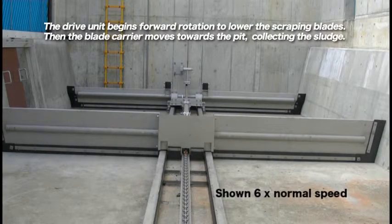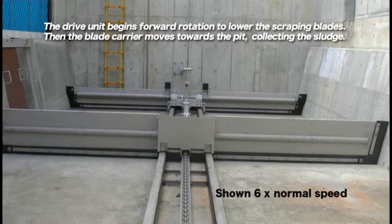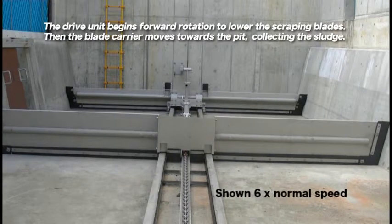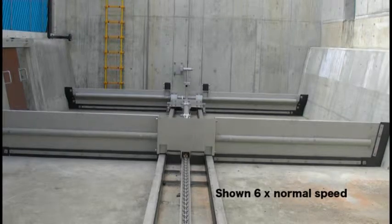First, the drive unit begins forward rotation to lower the scraping blades. Then, the blade carrier moves towards the pit, collecting the sludge.